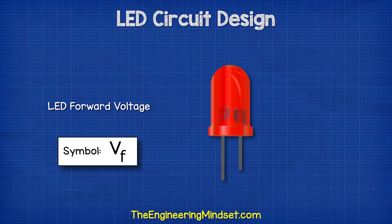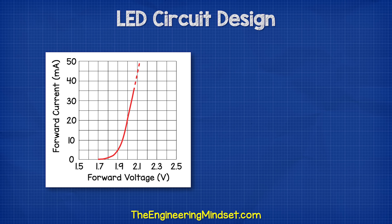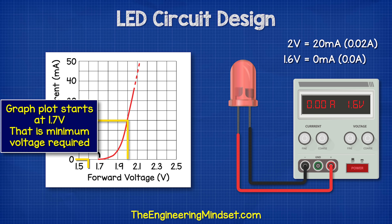We also need to know about the forward voltage — this is basically just the voltage drop we measured earlier. The manufacturer will provide a chart which shows the forward current at a given forward voltage. So if we connect a voltage source across the leads and apply 2 volts, we should see 20 milliamps of current flowing. If we supplied 1.6 volts, we should see 0 milliamps because the LED will be off. The chart for this LED begins at around 1.7 volts.